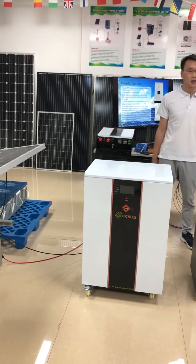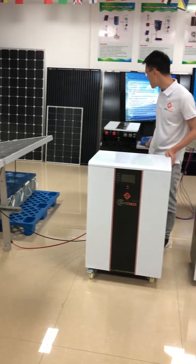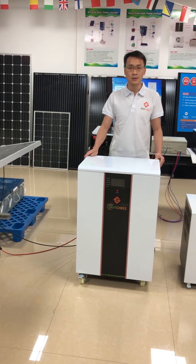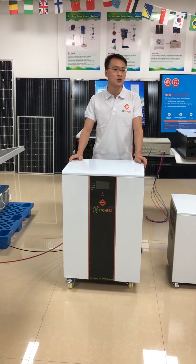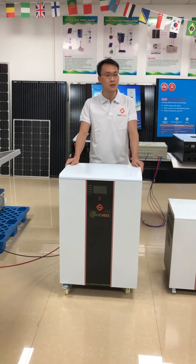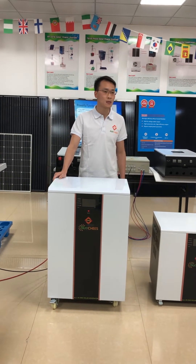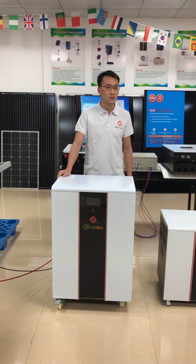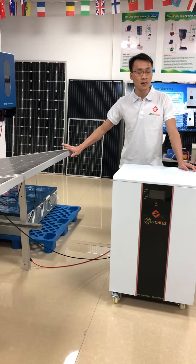I'll show you how to connect the solar panel array to the PV environment. When you receive the goods, you need to connect three pieces in series to make the PV voltage reach our MPPT tracking range. Our 60A MPPT charge controller has a tracking range between 72V DC to 144V DC.